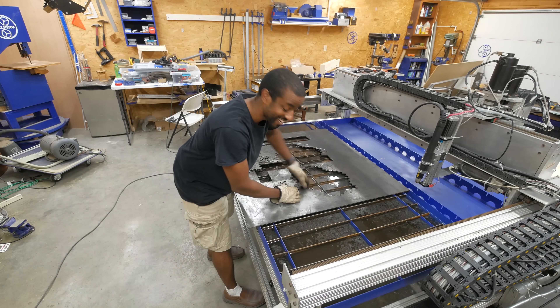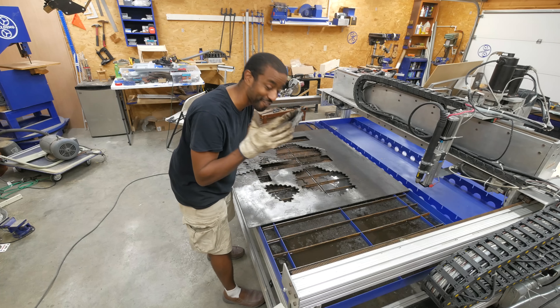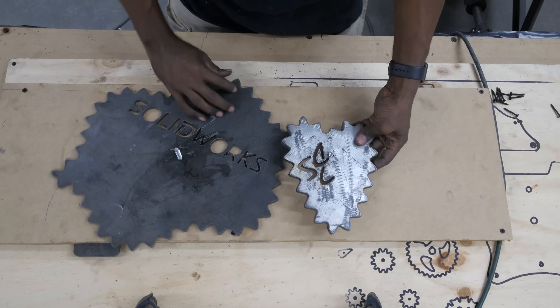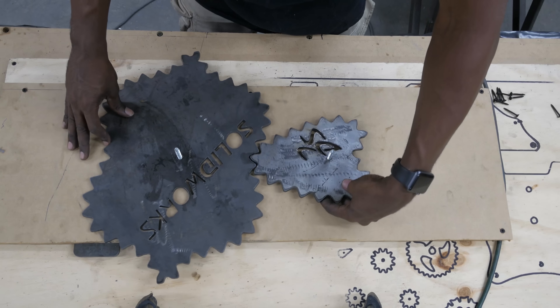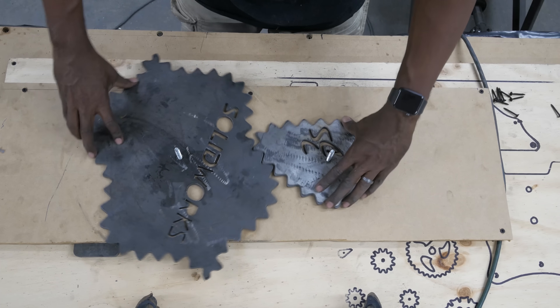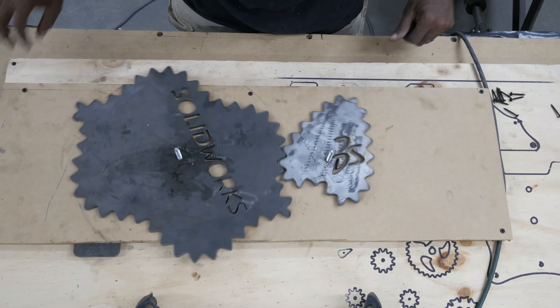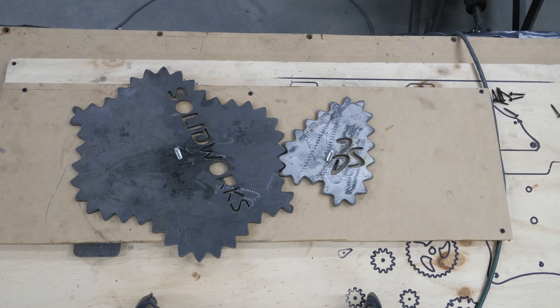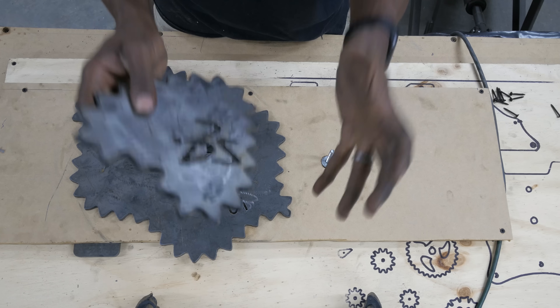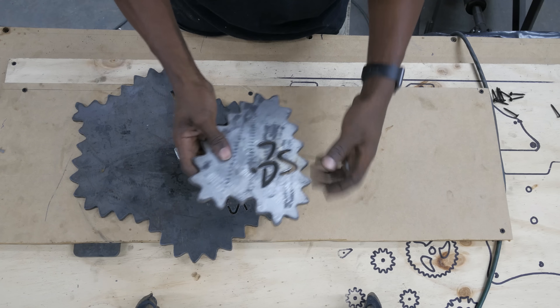Dude, seriously, if these gears mesh at all I'm gonna flip my wig. That's what I'm talking about — wow! We are so close to awesomeness. Today we're going to continue the series by...